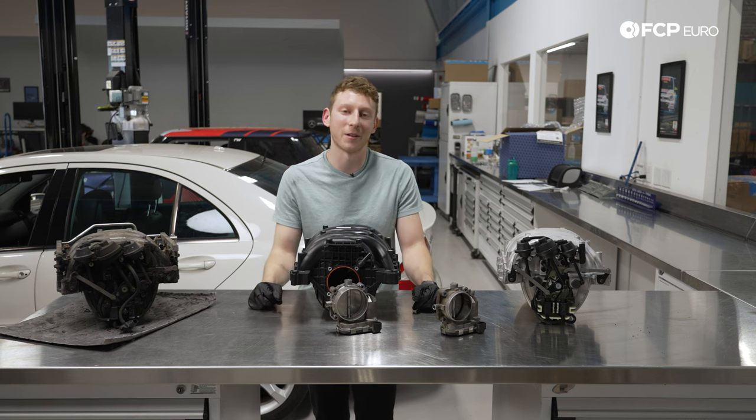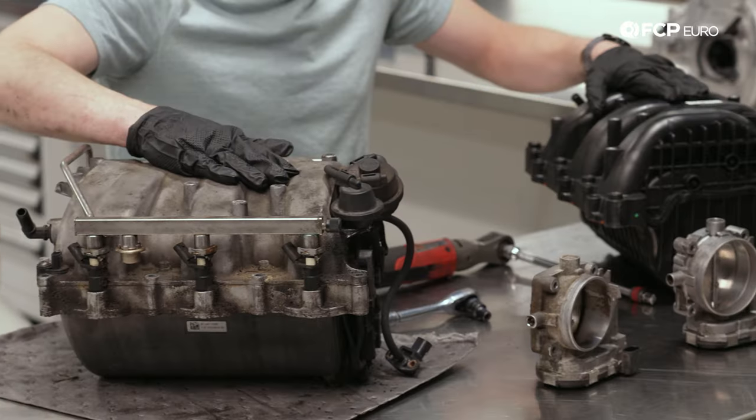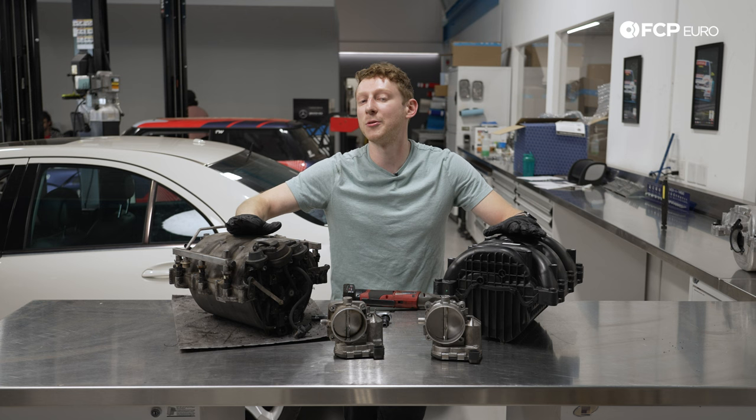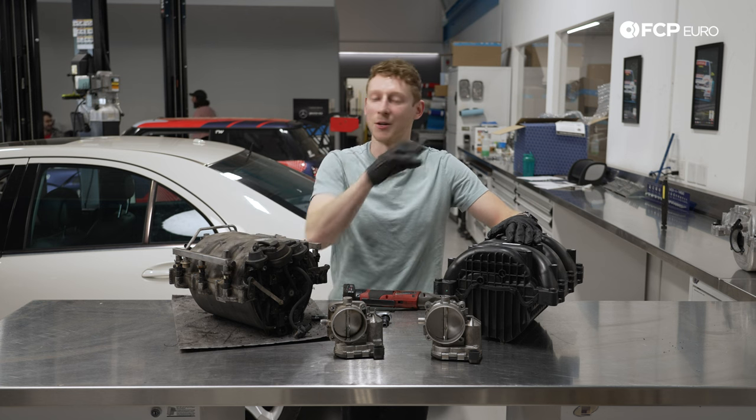You will be sacrificing a little bit of that around-town drivability, but it makes the car a little bit more fun to drive in my opinion. Here's our old intake manifold, here's the M014 one we're going to be swapping in. If you are not doing the M014 and you're just doing a standard replacement, that is okay — all of this is going to carry over for you as well.